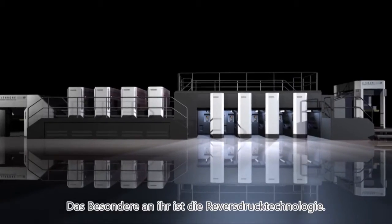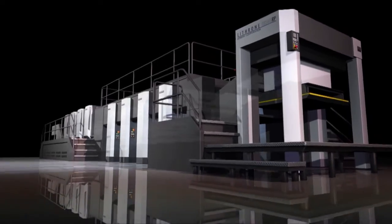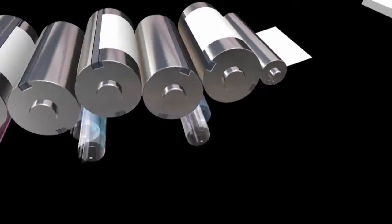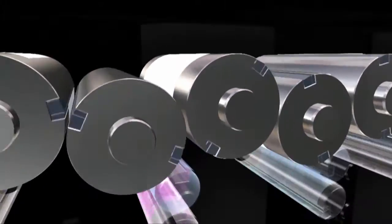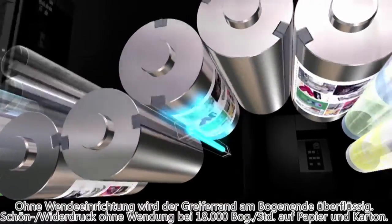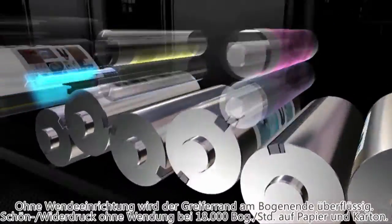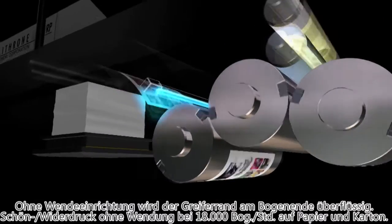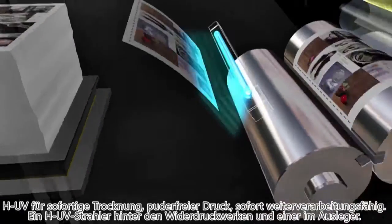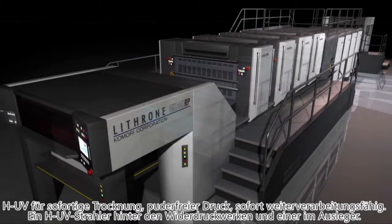The biggest feature of this machine is the RP — reverse printing. Paper costs can be minimized because of the single-sided gripper configuration. No margin is needed on the tail edge of the sheet because there is no perfecting mechanism. Due to the simple sheet transfer, stable high productivity — one-pass double-sided printing at 18,000 sheets an hour — is possible with not only light but also heavy stock. It's equipped with HUV for instant curing, powderless printing, and the ability to immediately start finishing.